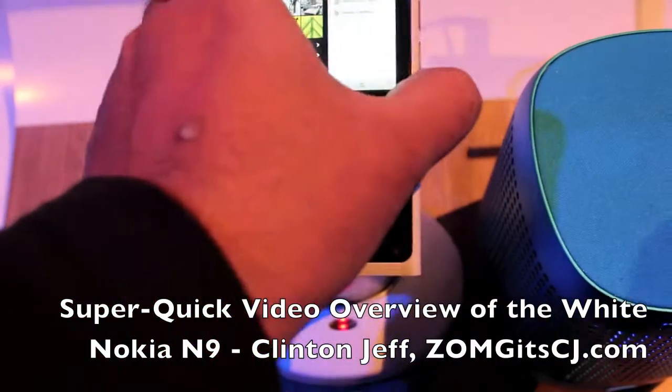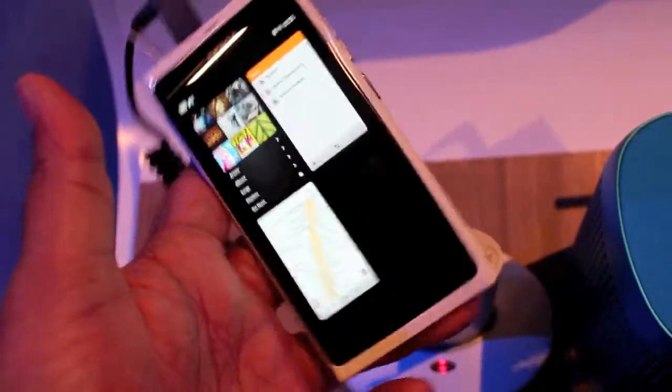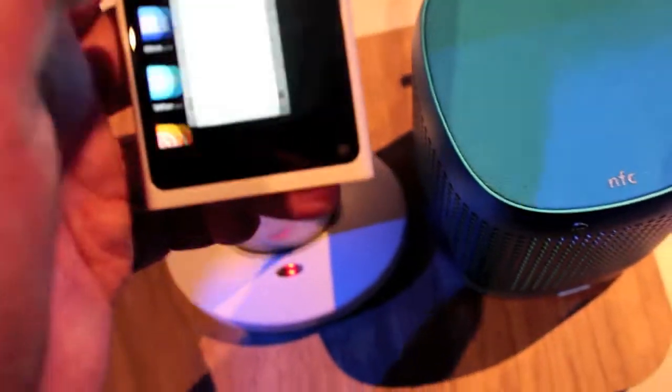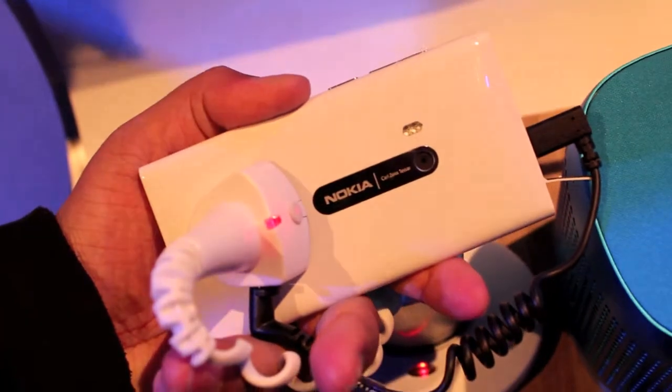Hey guys, this is Jeff from ZumbaGuySquatchy.com and here's a quick look at the new white edition Nokia N9 right here at Nokia World. It looks pretty cool, with a little bit of a different coating so it's a lot more glossier than the usual.